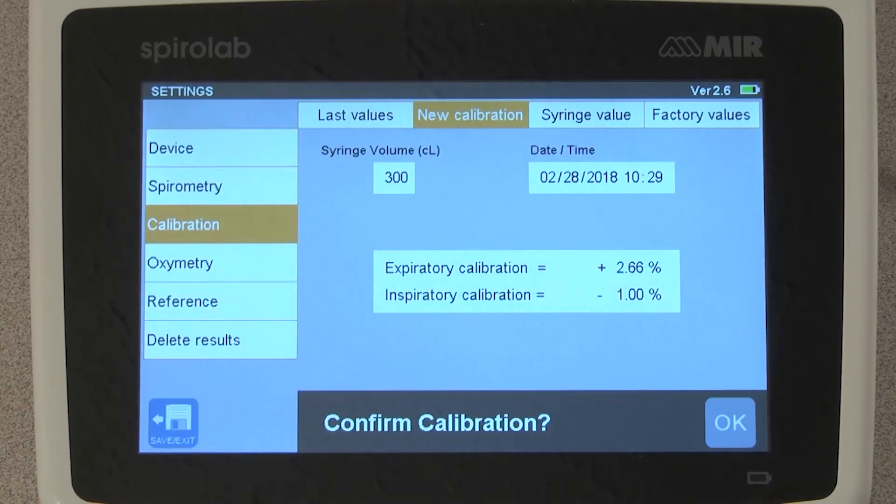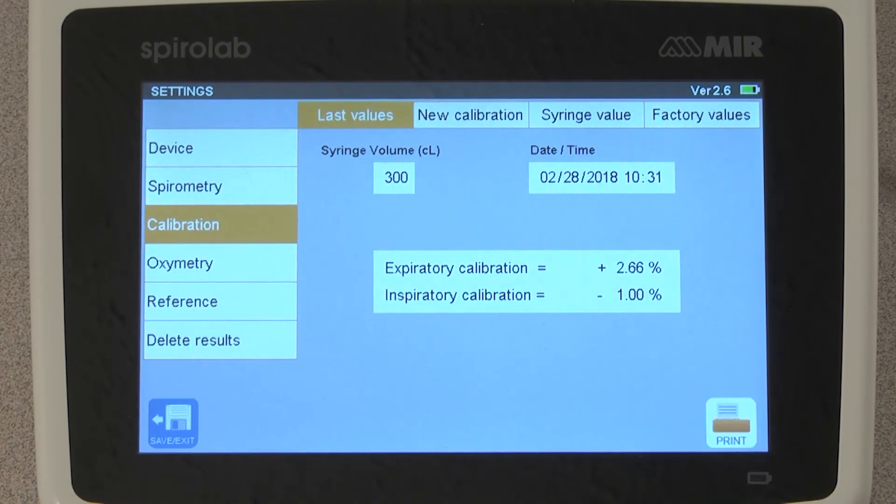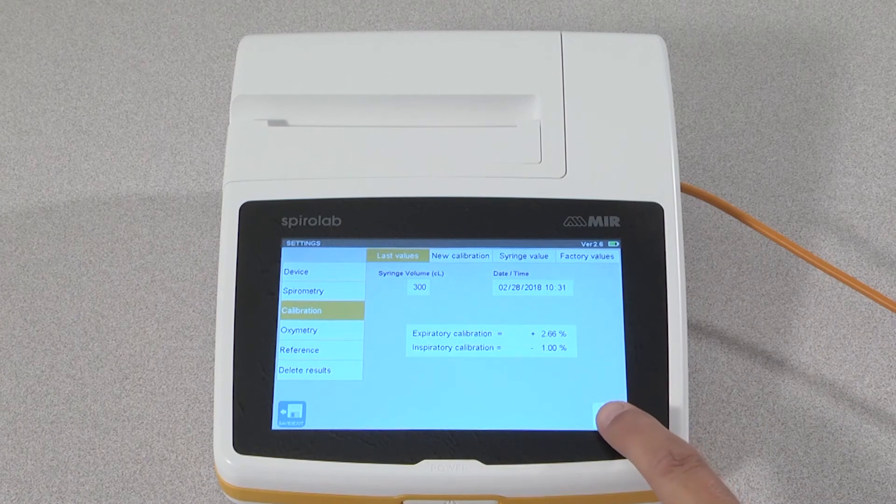At the completion of the slow speed, stop and the device will automatically calculate the results and show you the expiratory and inspiratory calibration check numbers. We are looking for the calibration check to be within plus or minus 3%. If this is within the range, tap OK and the calibration test is done. You can print out the calibration check report by tapping the print icon in the lower right corner and insert the results into your file.